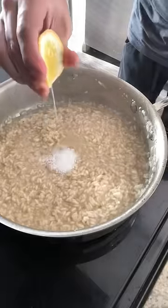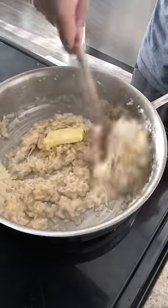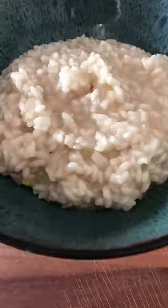Now turn it off the heat. Add a teaspoon of kosher salt, two to three tablespoons of parmesan, a pinch of lemon juice, and a quarter of a stick of butter. Risotto!